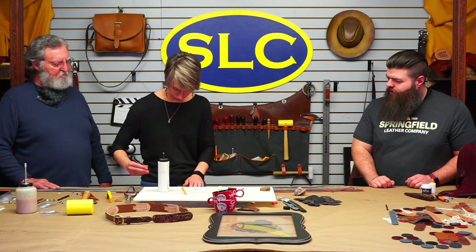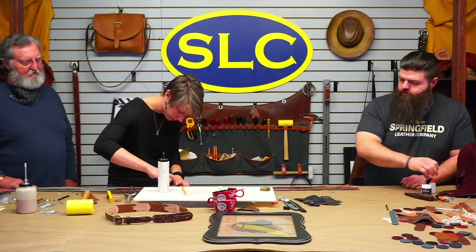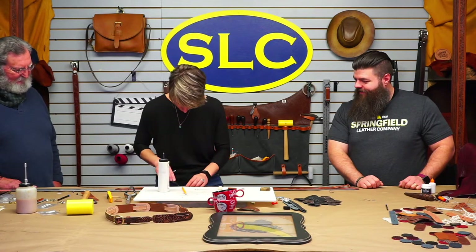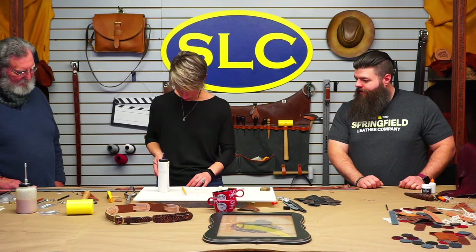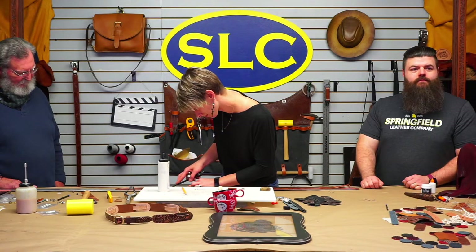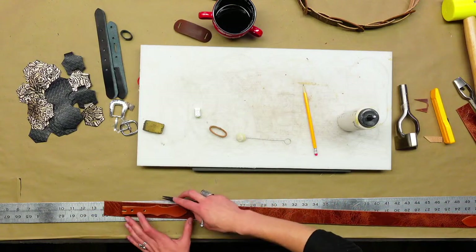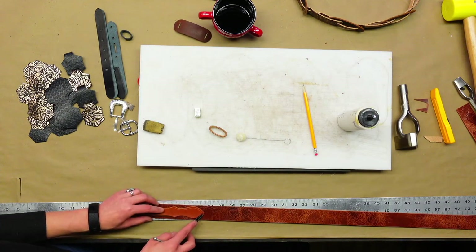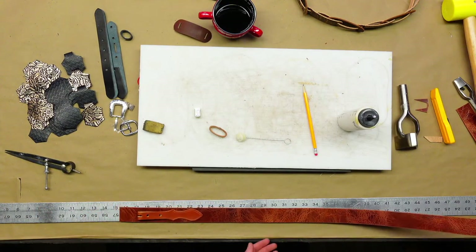Now we're going to sew. I'm going to mark my stitch line first. It's hard to use an edge guide on this shape — it's not very edge guide-friendly. You're basically just stitching out to those two points on the chape. Over to the sewing machine we go.